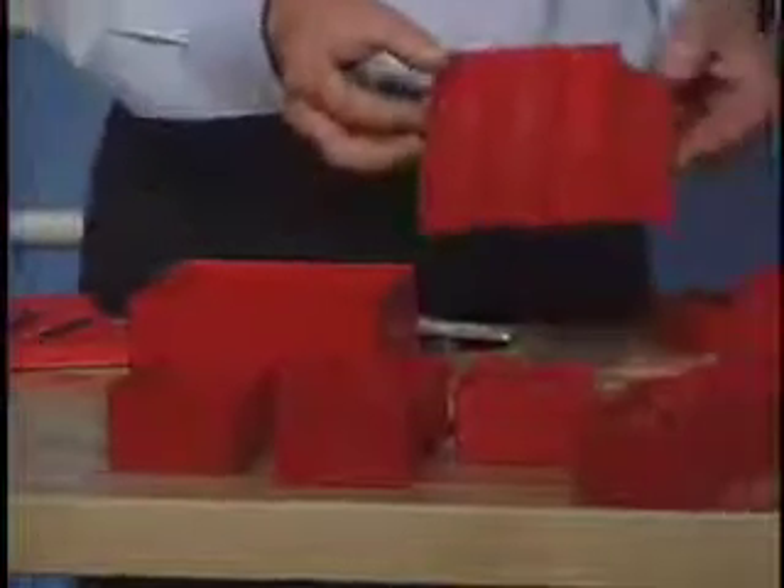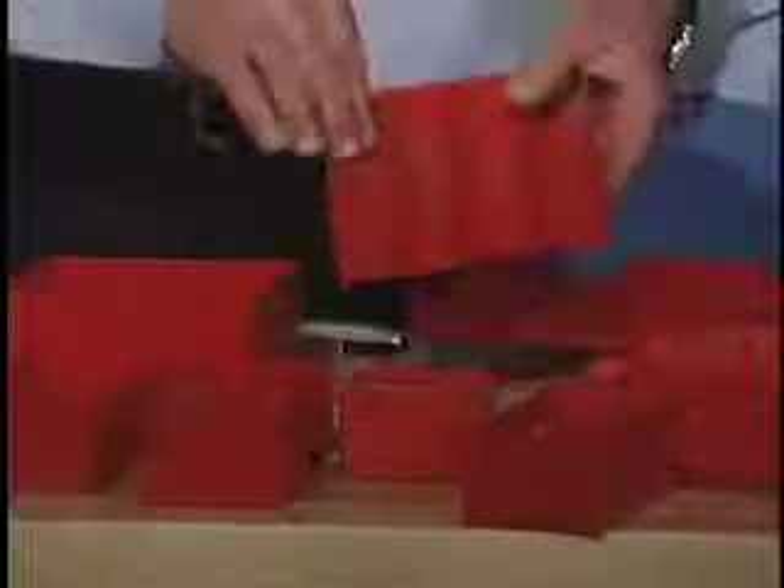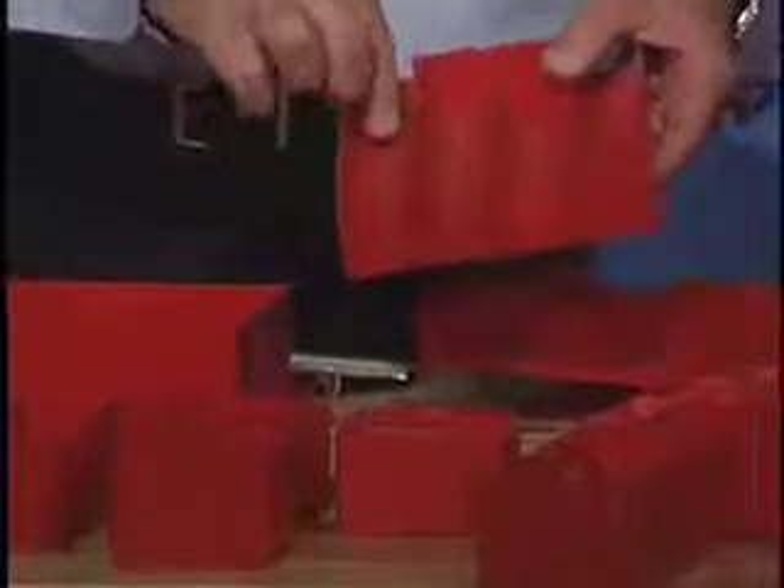Lista also makes groove trays — four grooves, three grooves, and two grooves. These groove trays come with little dividers that pop out and move up and down. This is great for drill storage or sensitive tooling.